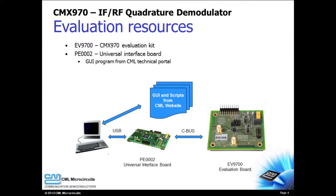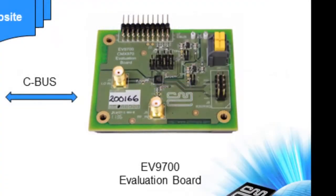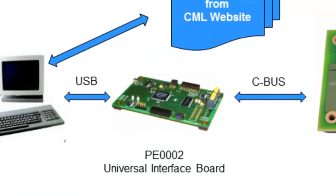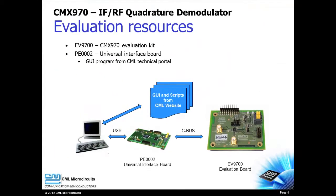The EV9700 is the evaluation kit for the CMX970. The optional PE0002 PC interface card and its graphical user interface make CMX970 evaluation fast and simple.